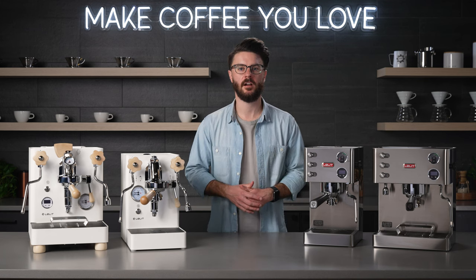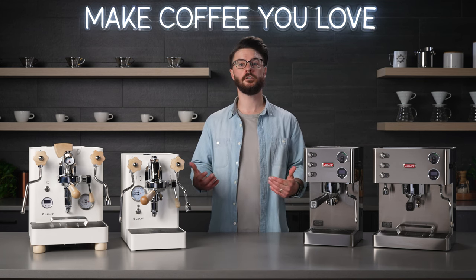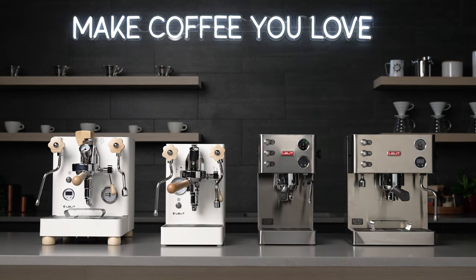Hey everyone, it's John with Seattle Coffee Gear. Welcome to our YouTube channel. We're going to be talking about these four machines from Lelit.